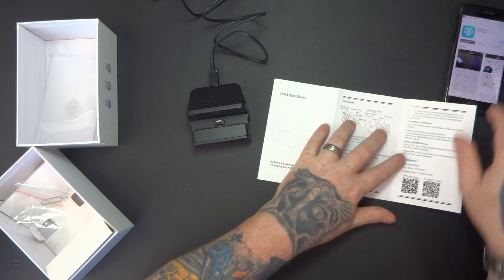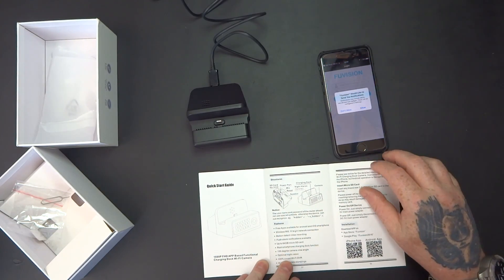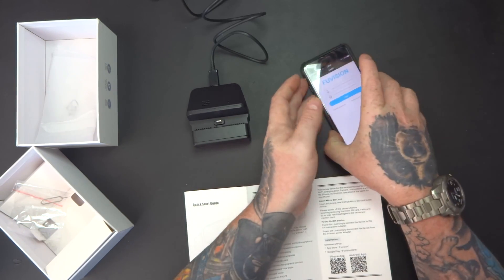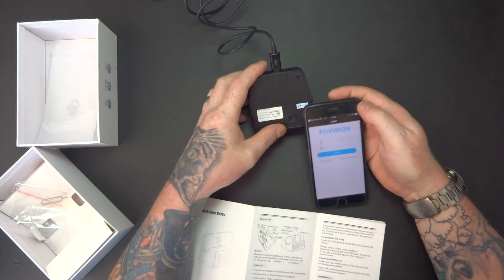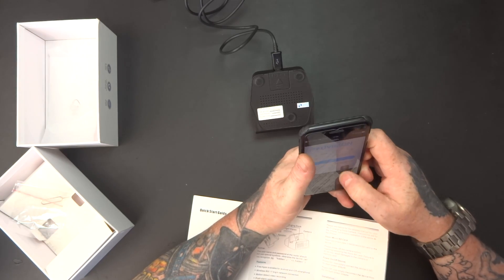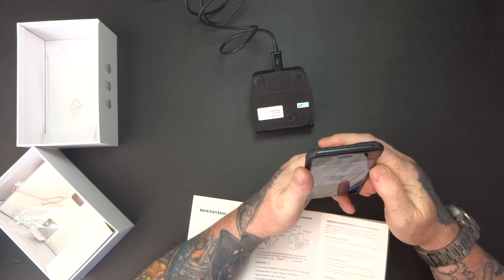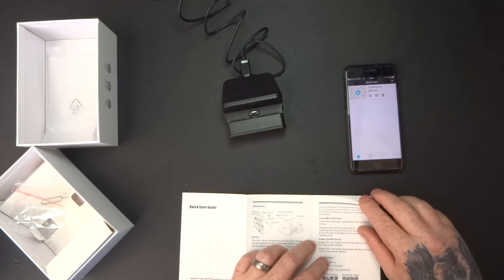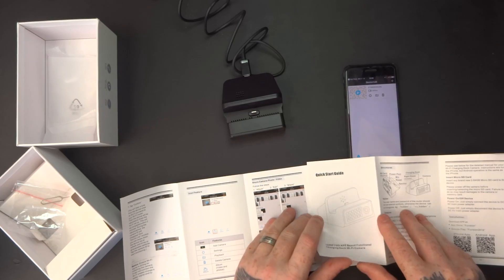That's all plugged in. Open the app up. It says please type in the camera ID — there's the camera ID, let me just put that in.